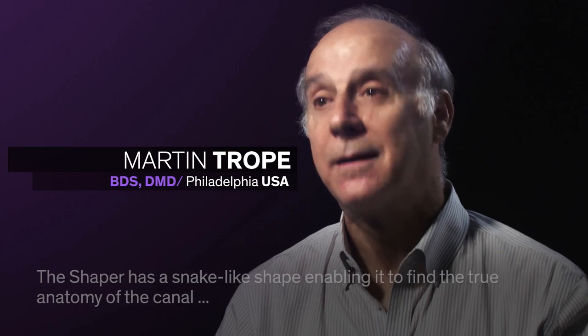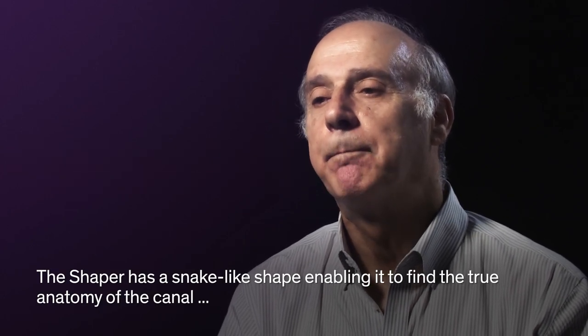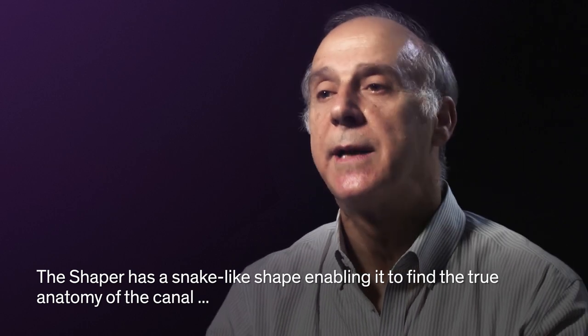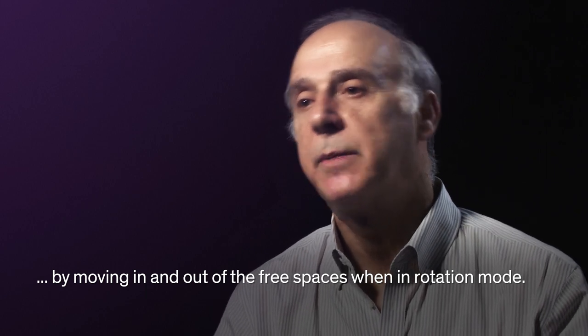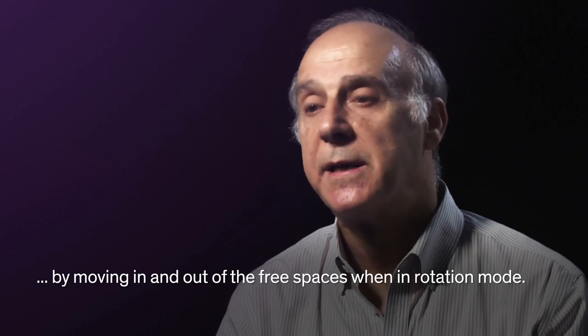The shaper has a snake-like shape, so it's able to find the true anatomy and find the empty spaces when it's rotated, because it's able to move in and out of the free spaces.